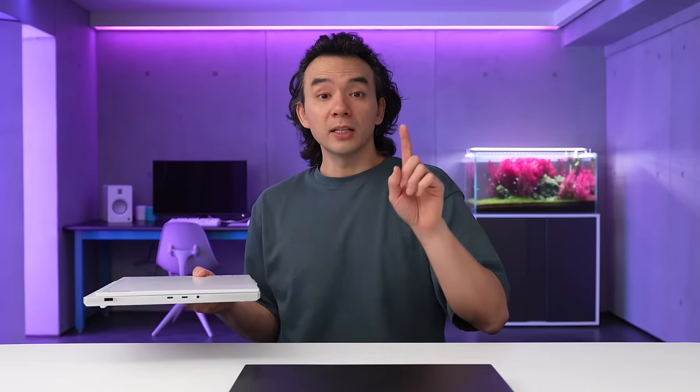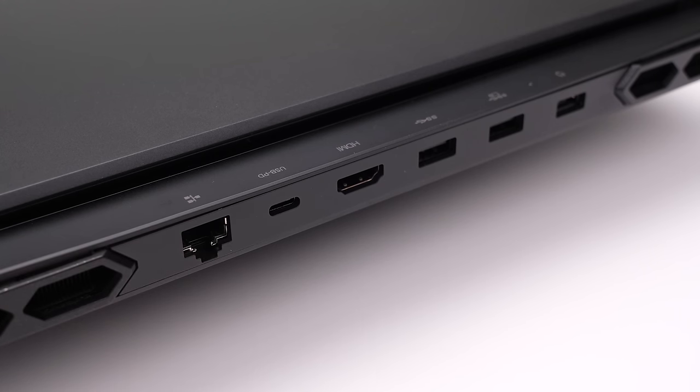The port selection between the two devices differs slightly. The Pro model has an Ethernet jack, while the regular model doesn't but does have an SD card slot. There are also some differences in USB-A and USB-C configurations, but both are aimed at the appropriate audience. And there you have it — the new Legion 7i and the Legion Pro 7i.